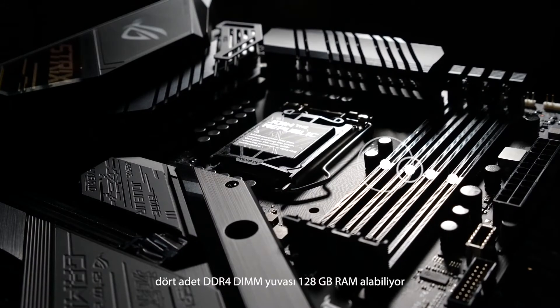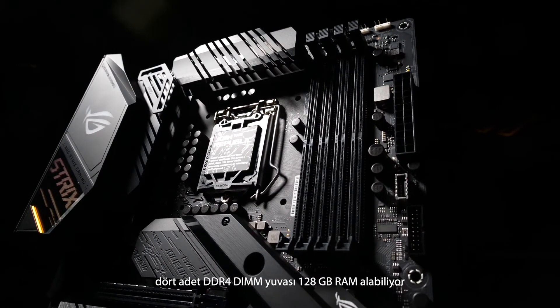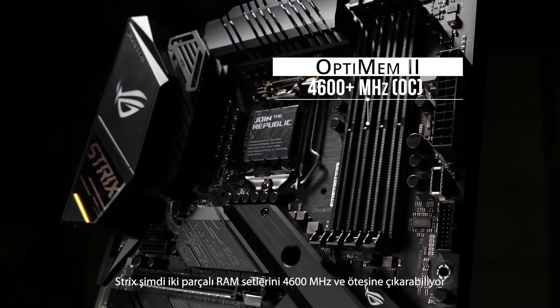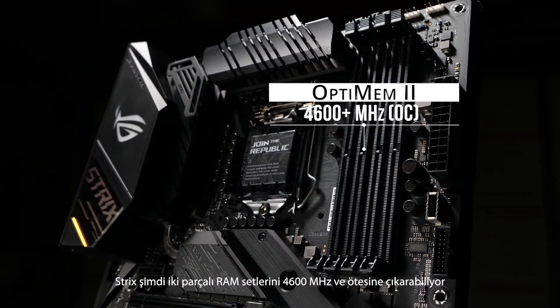To the right of the CPU socket, we have four DDR4 DIMM slots for up to 128 gigabytes of RAM. And thanks to our OptiMem II design and a new daisy-chain topology, the Strix can drive two-stick sets of RAM at speeds up to 4600 megahertz and beyond.